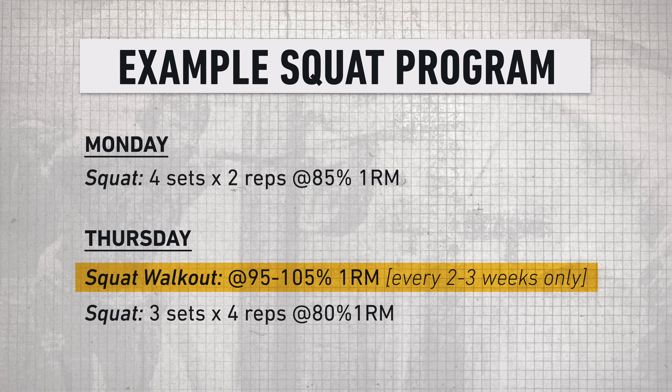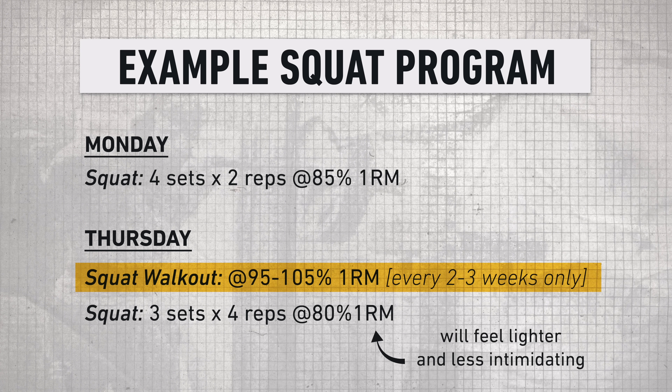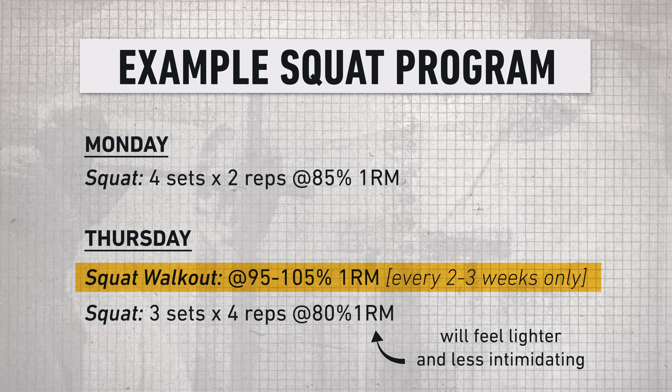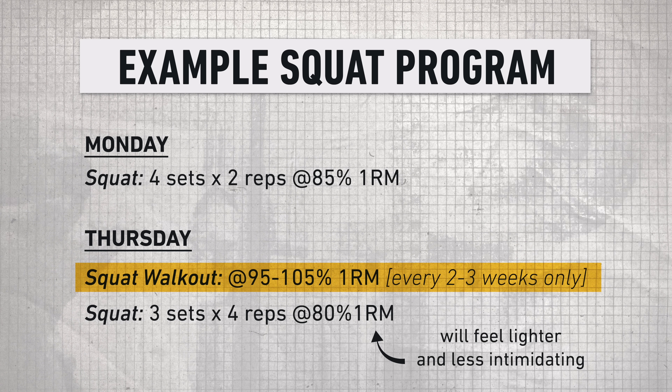If you hit these once or twice a month before your planned squat work for the day, not only will it make those later sets feel even lighter, it'll get you more confident and familiarize your upper back and stabilizers with what it feels like to support some heavy weight.